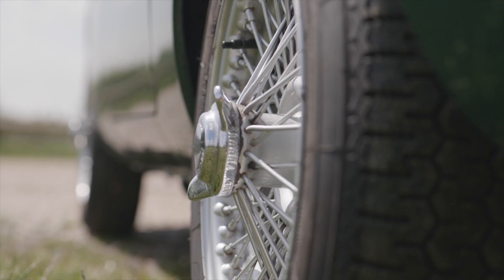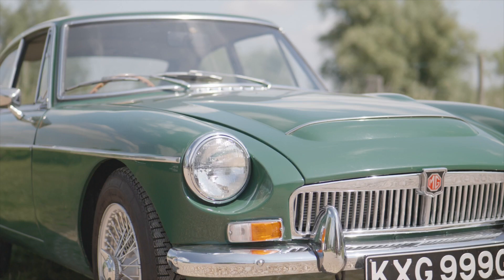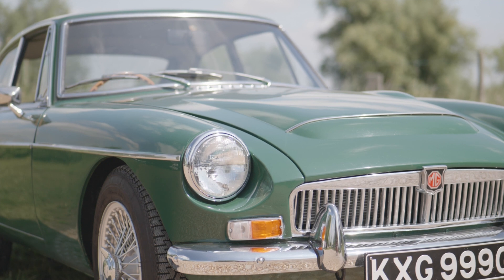Visually the MGC is very similar to the MGB, except the MGC has 15 inch wheels and an alloy bonnet with effectively two power bulges in it.